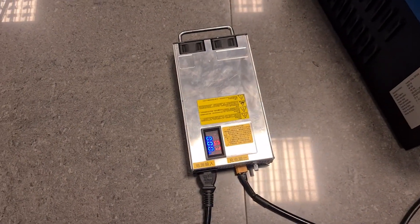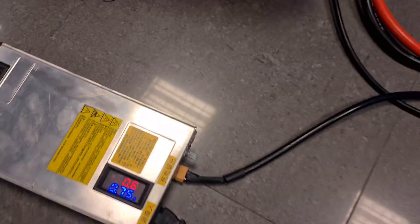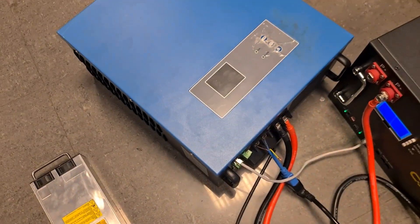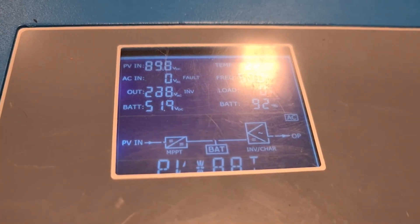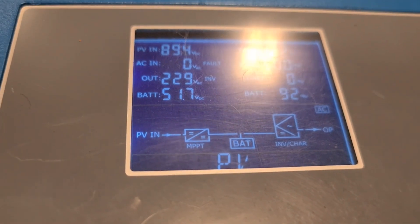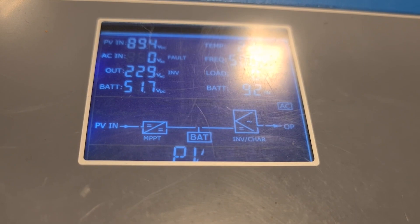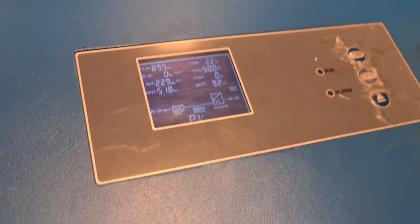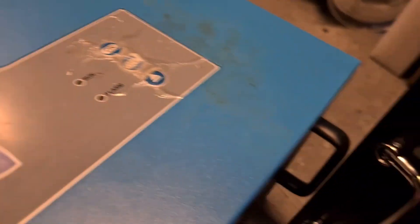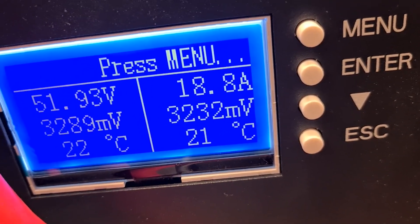I have set the virtual solar panel to 90 volts. If you remember from the specs, this inverter can take up to 150 volts and it will do MPPT charging. You can see it detected the PV input — that power goes to the battery and is also used for the inverter as well. Now we can see that the battery is charging with 18.8 amps.